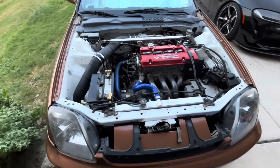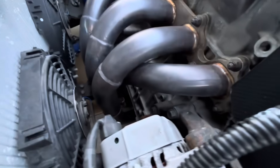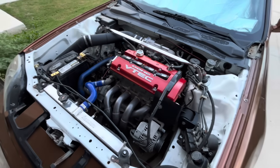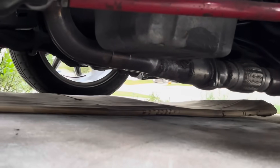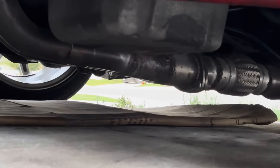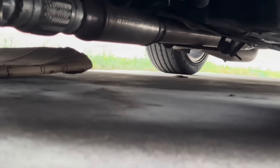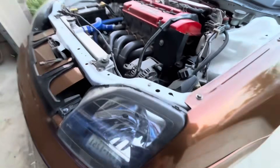This is a PLM tri-Y header, really good header, all tubular. I did modify this because the collectors on these claim 2.5 inches, however it's a little bit smaller. Please don't judge my welds — I welded this myself. I gradually opened it from 2.5 inches in the first section to 2.75, then to three inches. I do have a full three inch exhaust on this car, so three inches from that flange all the way back. There's no restriction whatsoever on this car.